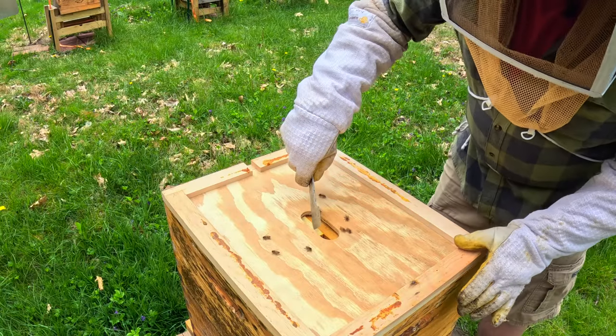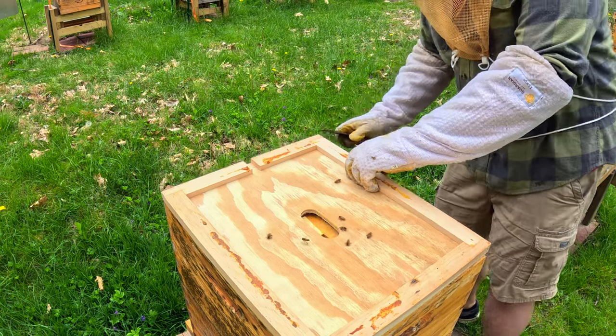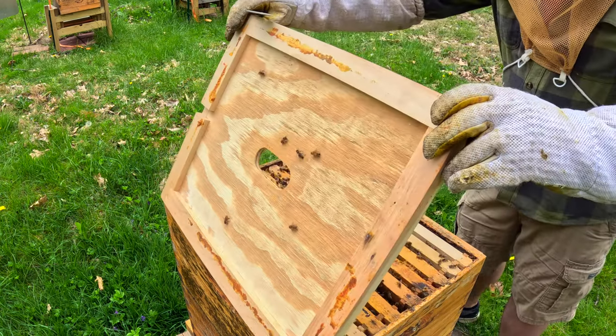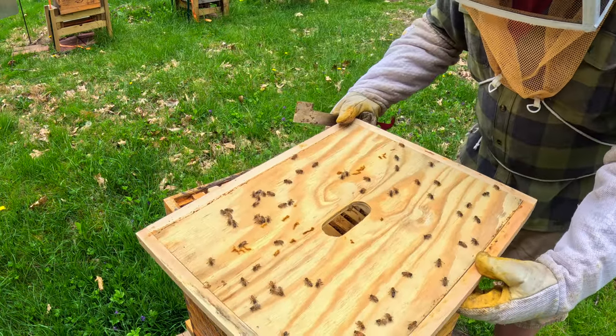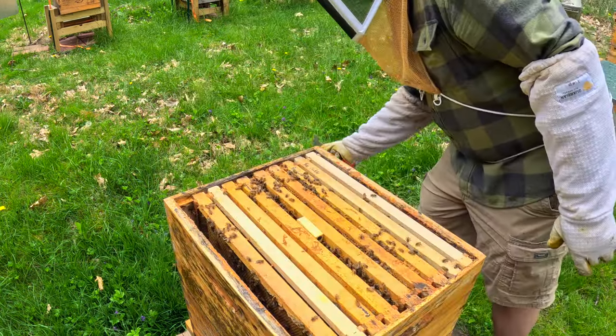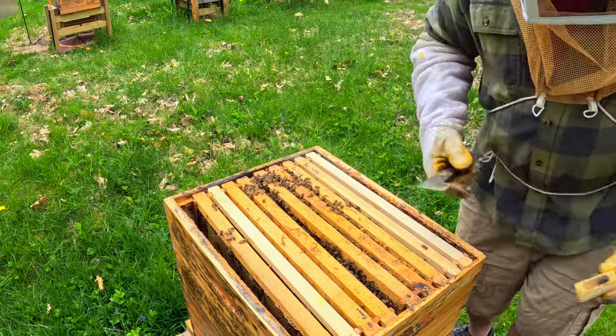I can see right there is the queen cage, so I would assume she's out. It's been a little while. Just checking here to make sure my queen was not on that cover. Queen is out — you can see right there, she is out.